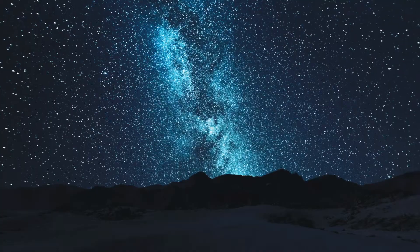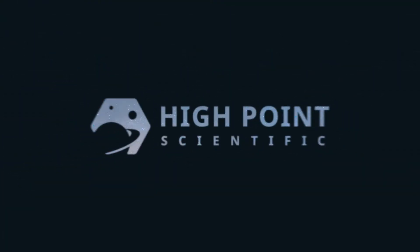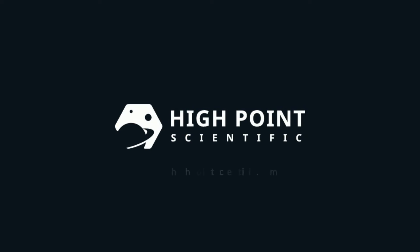I'm Teagan from High Point Scientific. In this video, I'm going to be talking about the Skywatcher EQM35. The EQM35 is a fantastic first choice mount, especially if you're looking to take a dive into astrophotography.